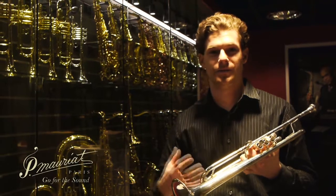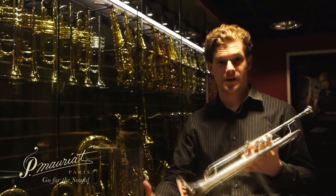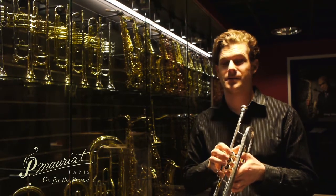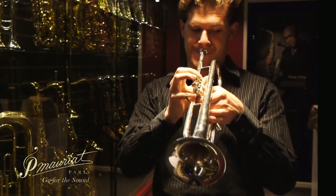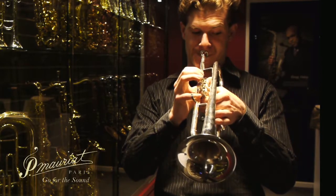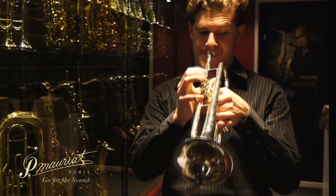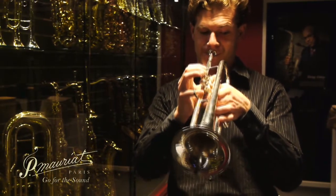It's very open and free blowing, and very vibrant due to the way that we design our lead pipe as well as our bell — the flare on our bell. So what you'll get is a really great sound that could be used in all settings: classical, jazz, combo, commercial — you name it.